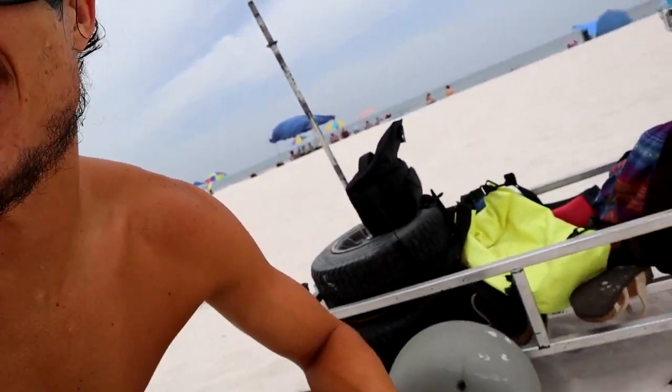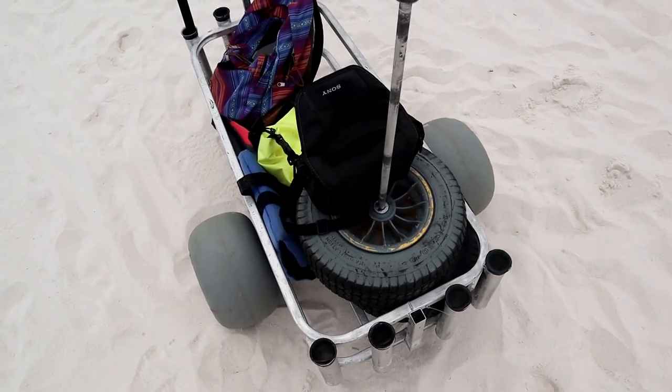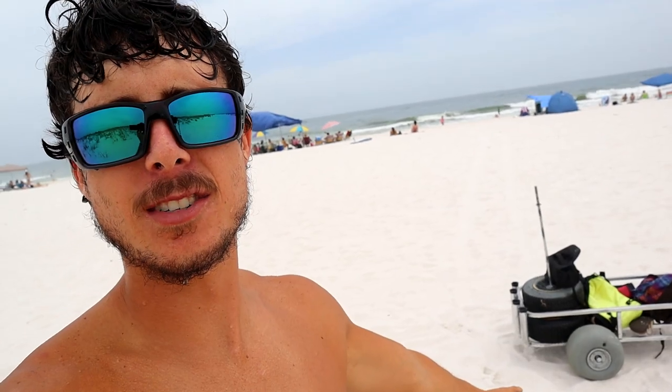Alright guys, welcome back — we are at the beach and we're about to do the live beach wheel test. We've got the Wheelies right here, and we also have the rubber tires. We're going to see which ones are better for the sand. I'm going to mark a spot about 100 yards up the beach and we'll time how long it takes for the balloon tires to get there versus the rubber tires, and also measure heart rate at the end of each trip.